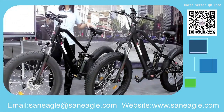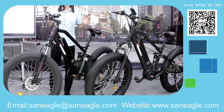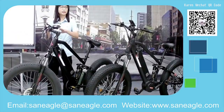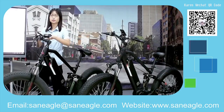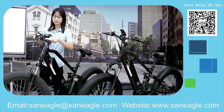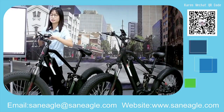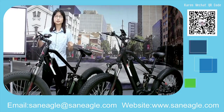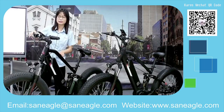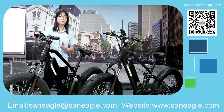Coming back to the handlebars — both bikes have an LCD color display in the middle of the handlebar. The screen shows basic information like trip distance, current speed, power mode, pedal assist level, and battery status.